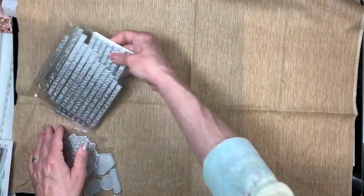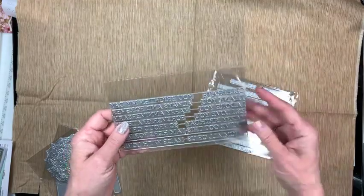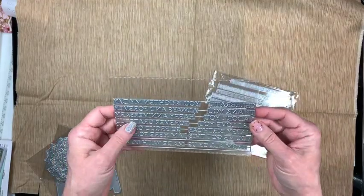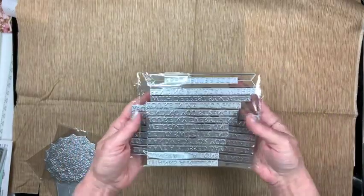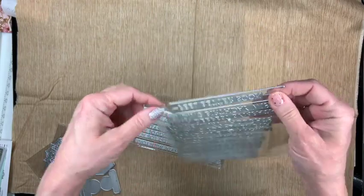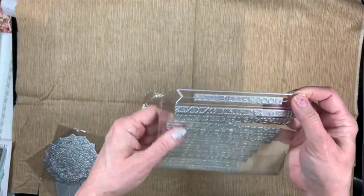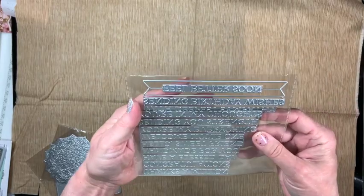Next are some more foil plates — I don't know what brand these are. They're actually larger than I thought, but that's okay. They came just like this in one package and also came with a die, though it seems really fragile so I'm not sure how it will hold up.